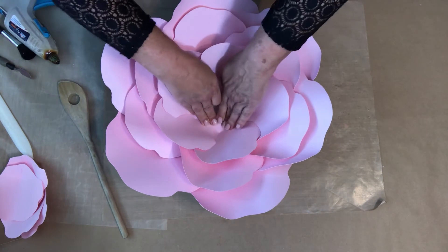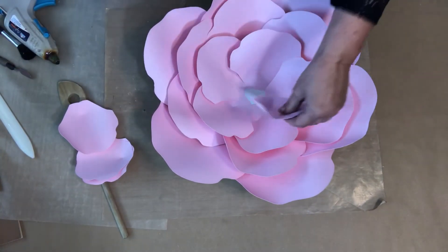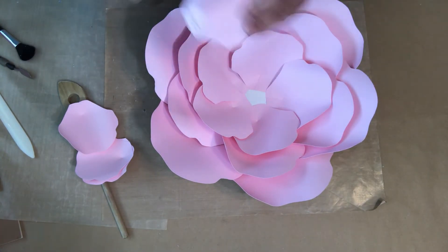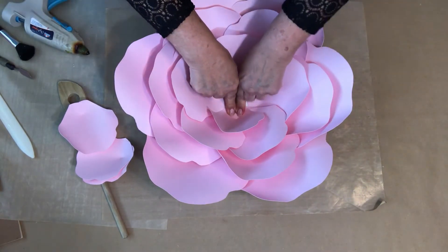These petals are so wide, this flower comes together very quickly. This is the last layer — I told you I wanted it to sit up a little higher, so I went over quite a bit so it sits up nicely.